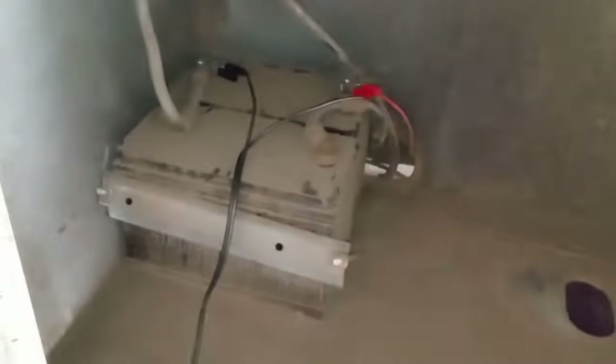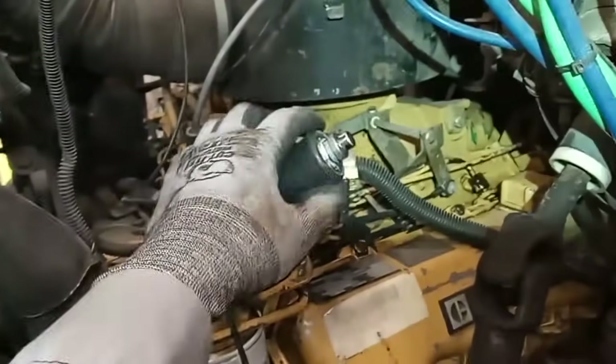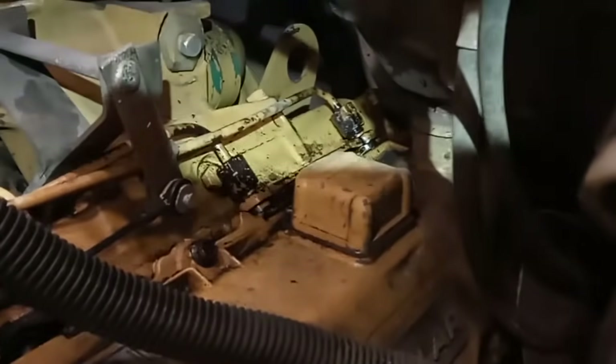Since I figured I'd be troubleshooting this for a while, I went ahead and hooked up my little battery charger, which pulls about 4 amps — it's just gonna slowly charge those batteries while I'm testing it. I also rigged up a system to crank the engine without being in the cab, so I can actually troubleshoot the thing.